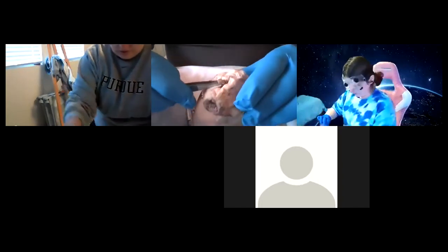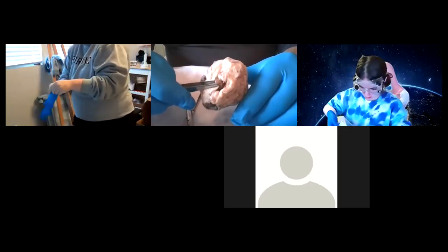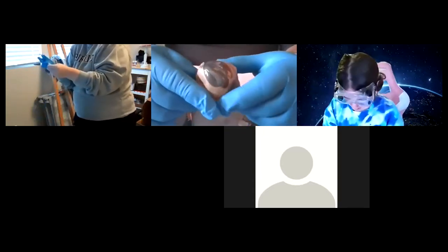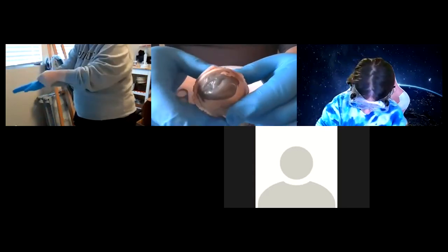This is important that you see — this is one of the things you want to label, and it will be on the practical. The optic nerve for sure. Cut that material away carefully — you don't want to pierce it. Now, the anterior chamber of the eye.